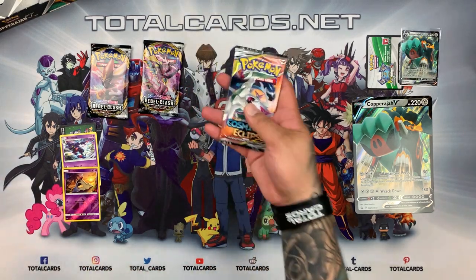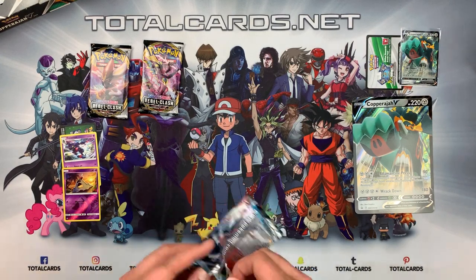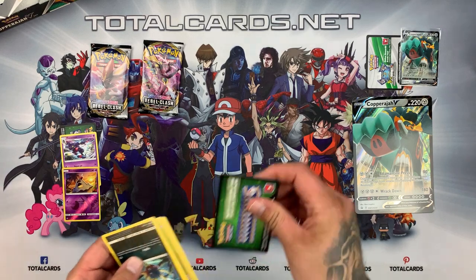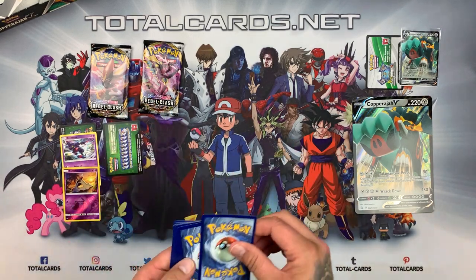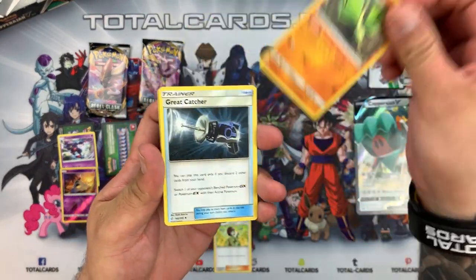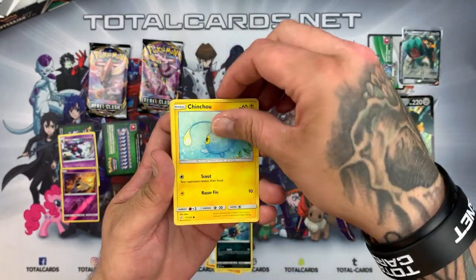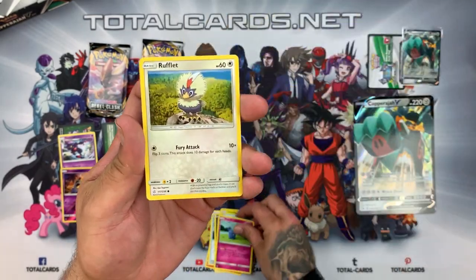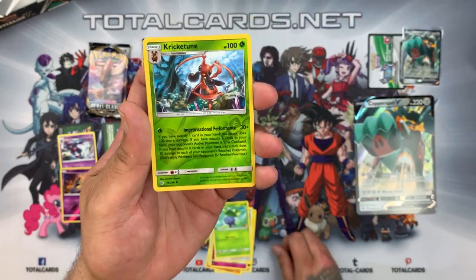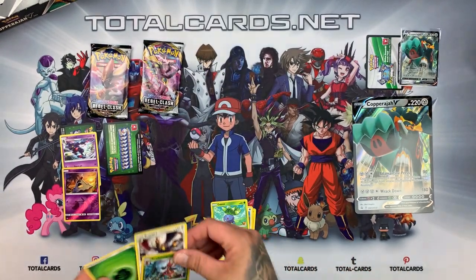Onto the Cosmic Eclipse pack. We have another green. So we have Erika's Hospitality, Great Catcher, Carvanha, Chinchou, Xerneas, Rufflet, Oddish, and the reverse is Kricketune, with Wishiwashi as our rare. Not too bad at all.